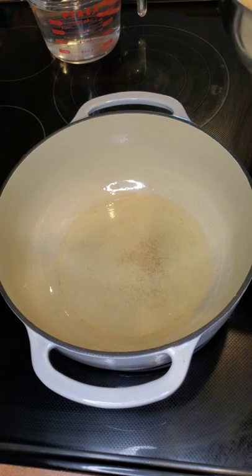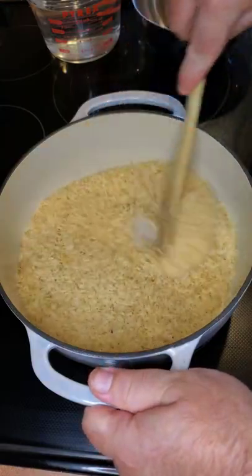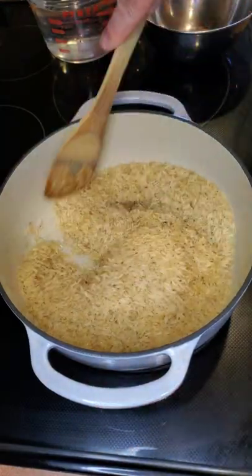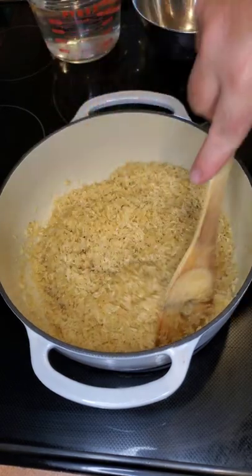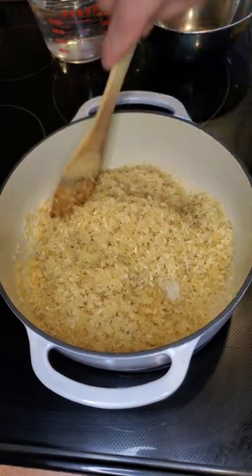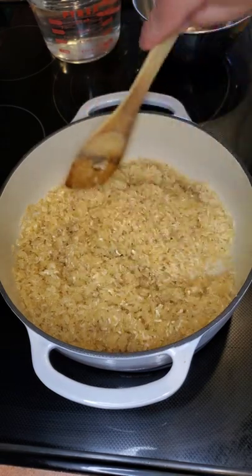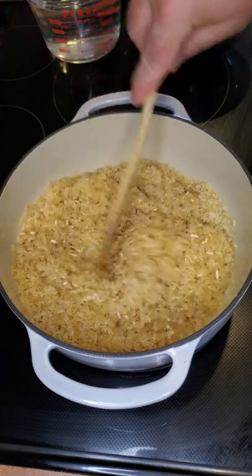We're going to add about five cups of parboiled rice into the hot oil. As we stir this, you can see the rice start to change colors a little bit as it cooks. Right now we're over high heat — you want to keep stirring it. You'll see some of the grains of rice will get white as they cook.